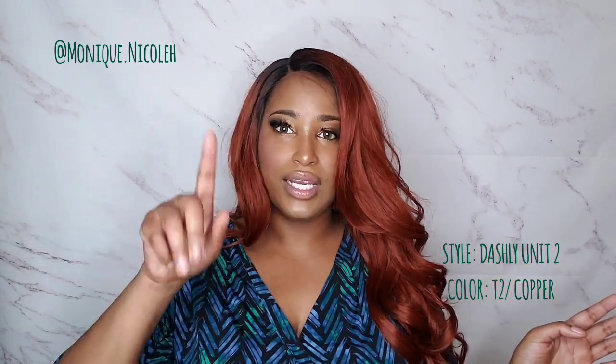Let me know what y'all think in the comment section below — let me know if you like the middle part, let me know if you like the side part, let me know if you got this wig. As I say at the end of all my videos: make sure you say beautiful, check out my next slay, and check out the other units in the Sensational Dashley line below. Until then, stay tuned.